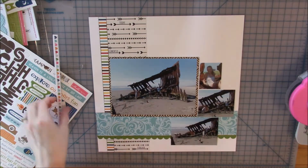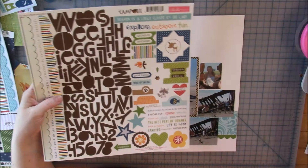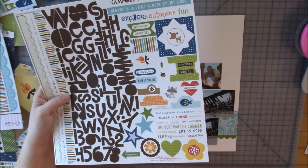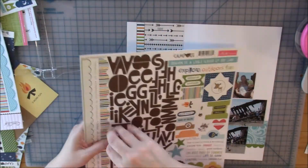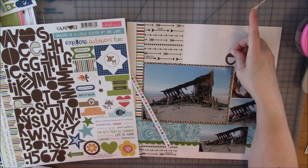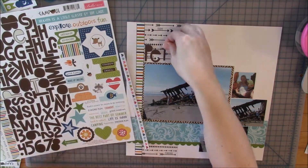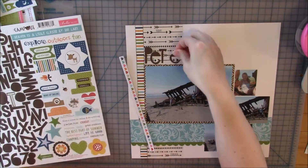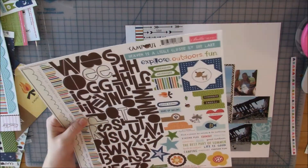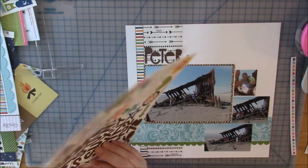I go ahead and glue down the photos. That chipboard border sticker piece with hearts gets pushed to the side and I forget about it for a while — I don't think it ends up on the layout. Now I'm going to spell out the name of the boat — Peter Iredale — which is pretty much the title of my page. I'm playing around with where I want to put it.